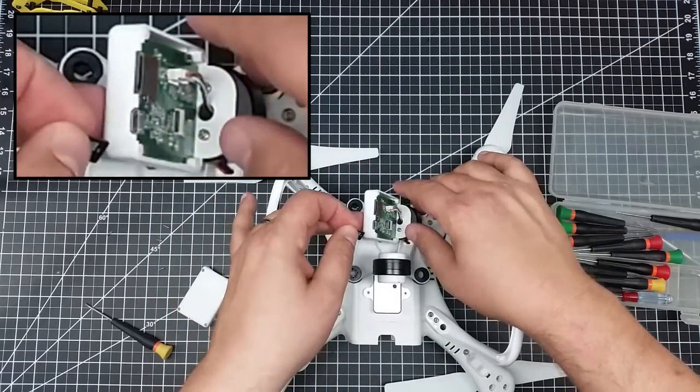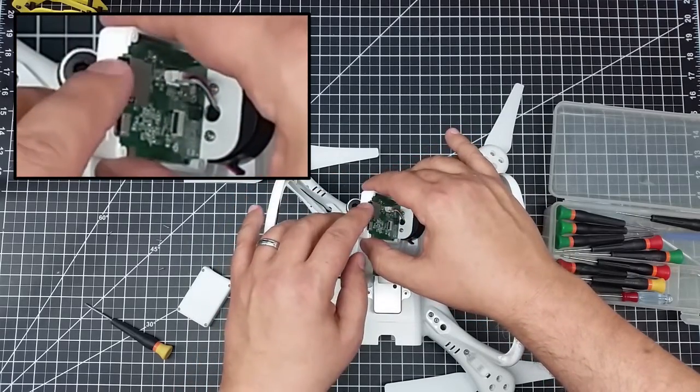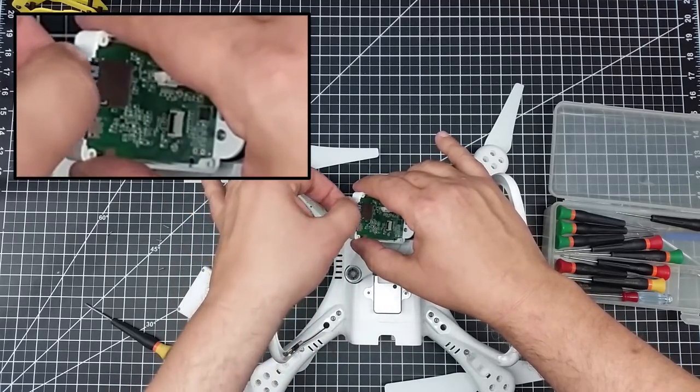If I turn it here you can see that the card actually needs to go in very tight to the back, and then it pops in with the connectors going toward the front of the camera.